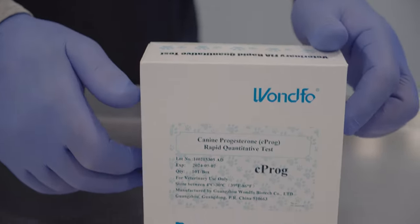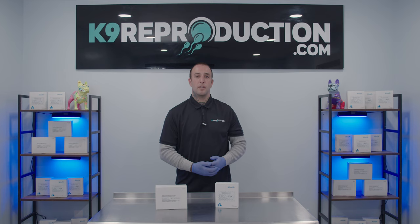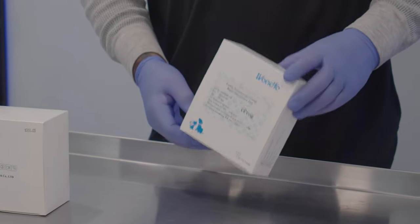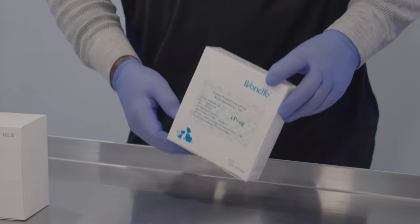With the serum tests, you still need to take the time to spin down the blood and also run the risk of having hemolyzed samples altering your results. They do come in at only $9 per test, which is a good savings, especially if you're doing testing in bulk.